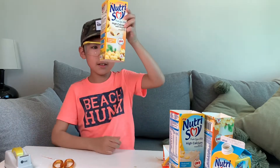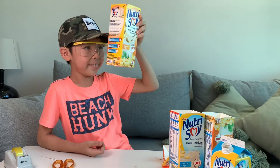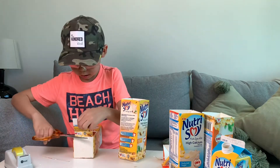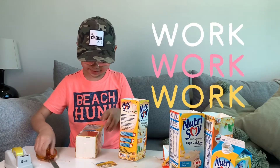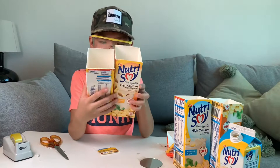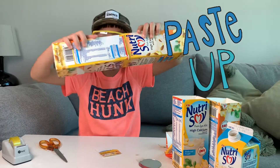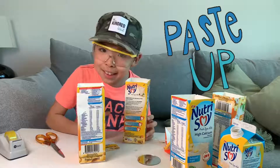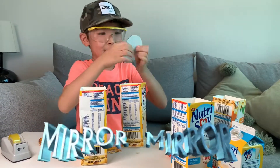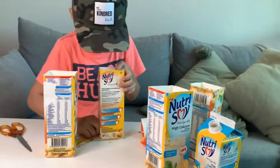Now we're done — we have 4 pieces. One has the bottom because all these are the ones we will use later. We are going to try to put them together. Once you put them together, you still have to put your mirror in. Done.